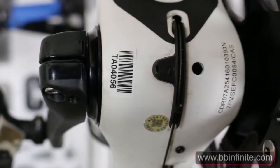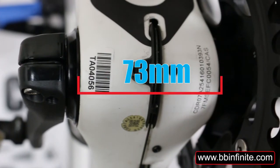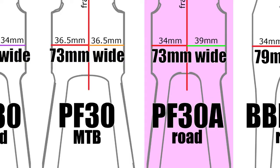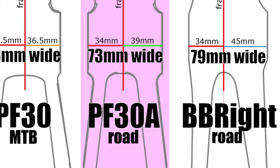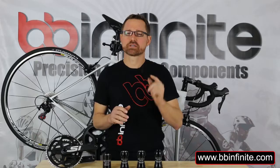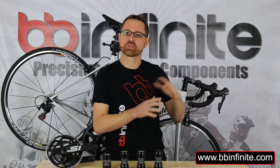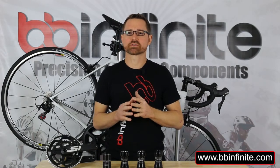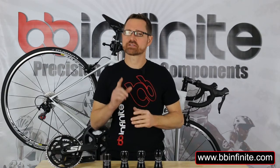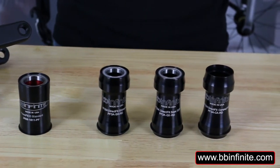Presvet 30A takes the 68mm bottom bracket and widens it to 73mm for increased stiffness. A lot of you will think 73mm Presvet — that sounds like a mountain bike. It is not. Presvet 30A is asymmetrical, just like BB Ride, if that helps. What they did was push everything out to the non-drive side on the frame. This confuses some people, and we often get the question: will my crank spindle be long enough? The good news is everything will fit as long as you have the right bottom bracket.